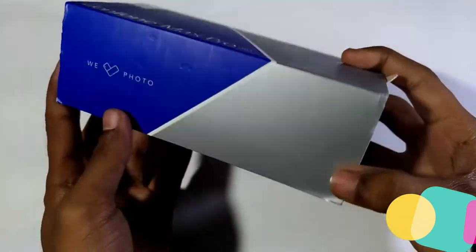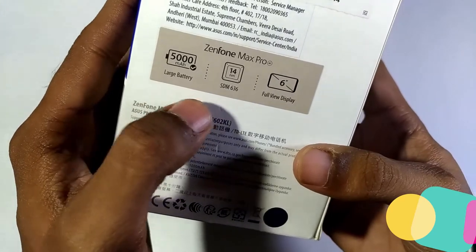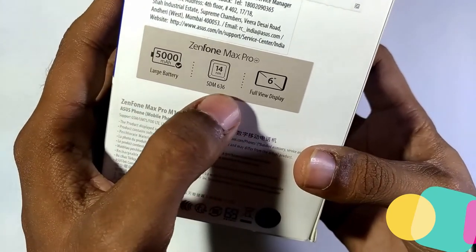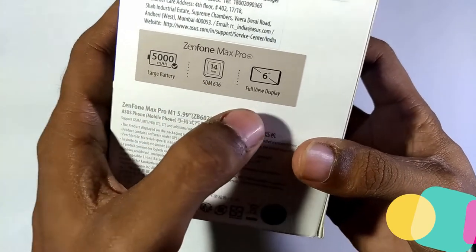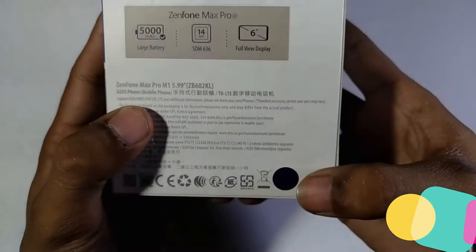This is the retail box. Looking at quick specifications: 5000 mAh battery, Snapdragon 636 processor, and a 6-inch full view display. This variant is in deep sea black color.